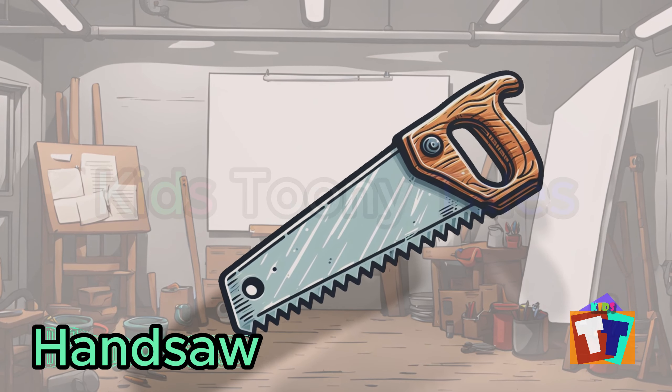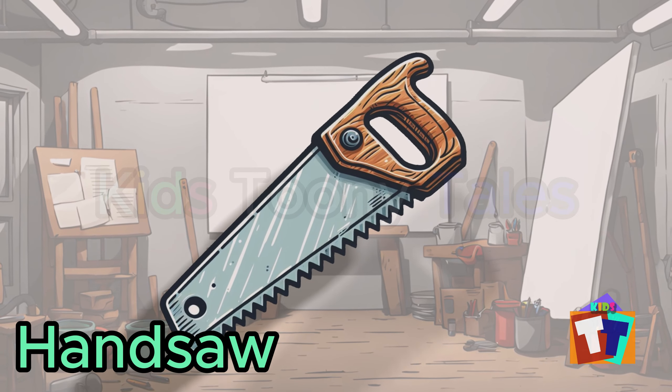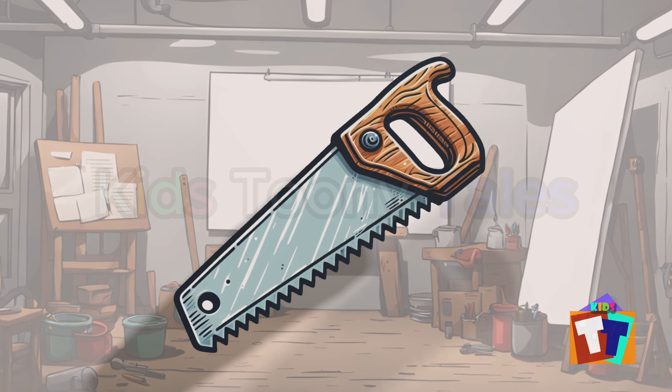Oh, look. It is a handsaw. Yes, correct. You are right. Handsaw.